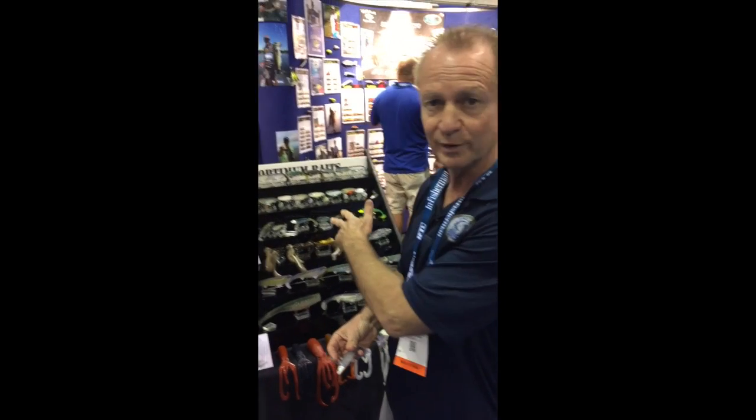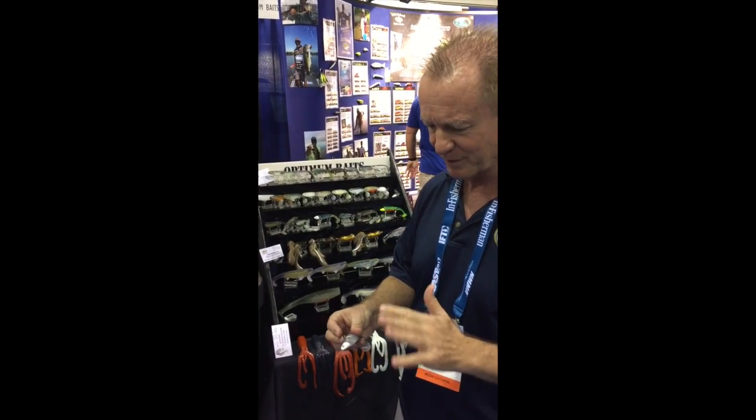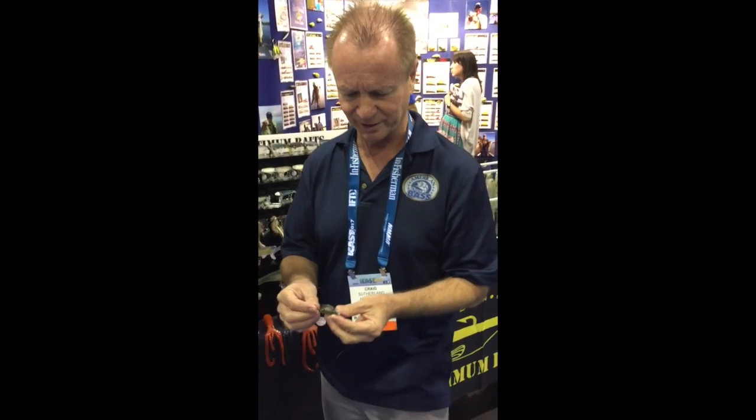Hey guys, Craig Sutherland here with American Bass. I'm at the Optimum booth at iCast and I'm talking to Jake. I came across the new Dollar Bill Swimmer, which is one of their new swim baits, and I saw something a little different on here with the way that this was rigged.